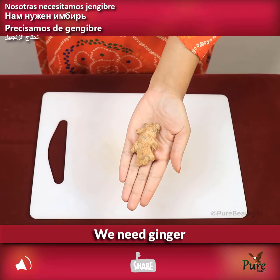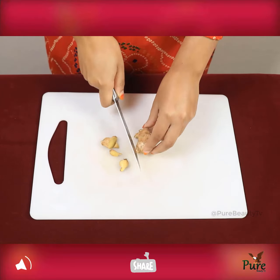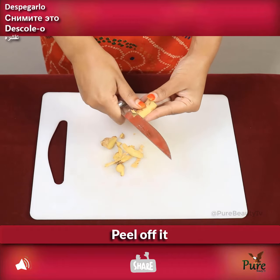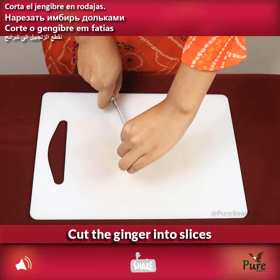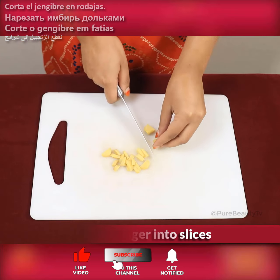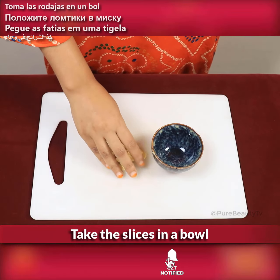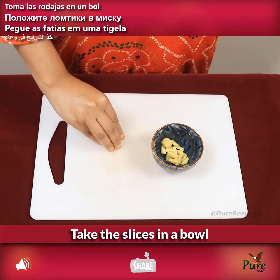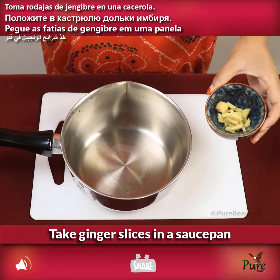Peel the ginger and cut it into slices. Take the slices in a bowl, then transfer the ginger slices into a saucepan.